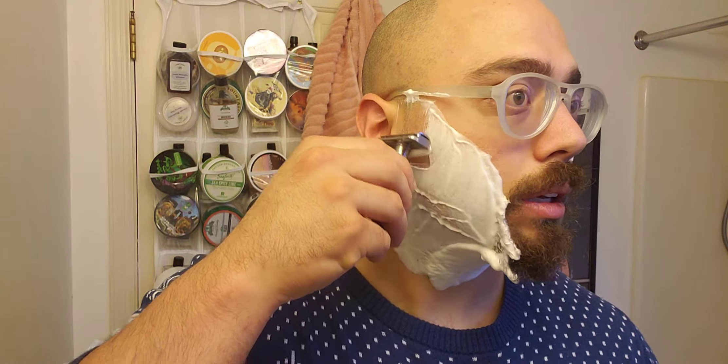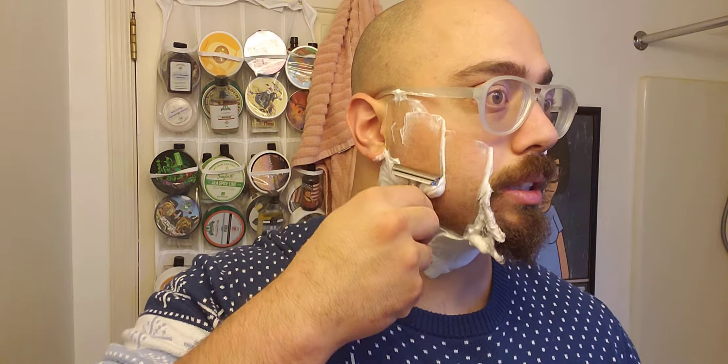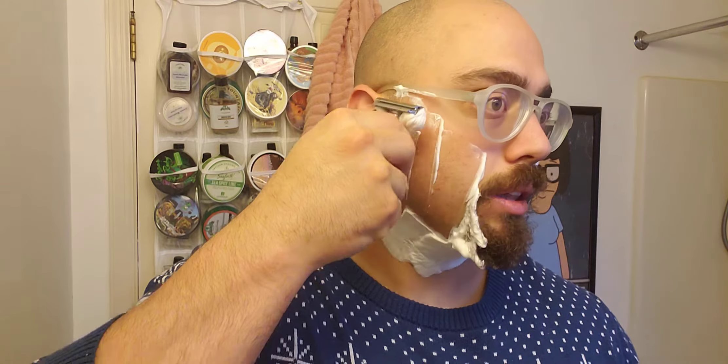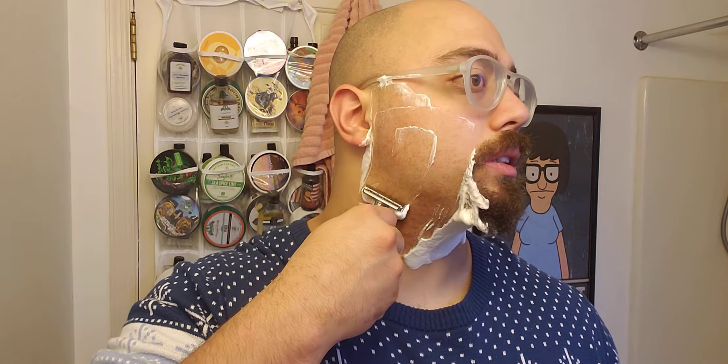I'm going to put some heat in this razor. Today we'll be using it on setting four with 24 hours of growth. If I sound a little congested, I apologize — I think I'm fighting off the common cold. I've been loading up on the Robitussin trying to fight off the symptoms.